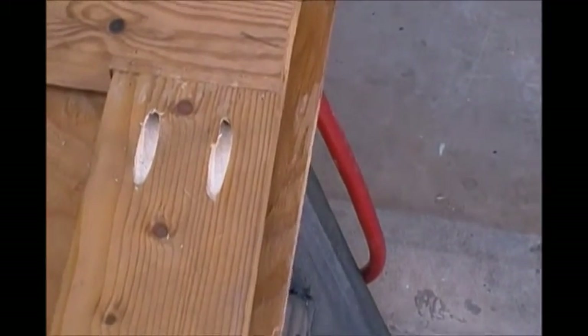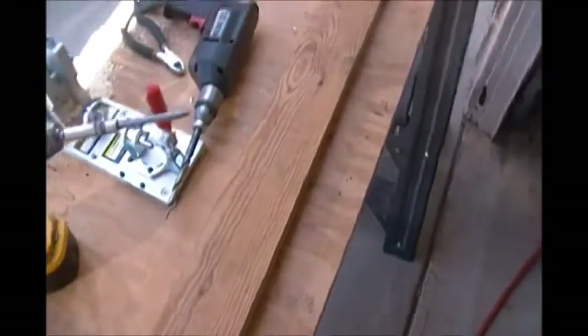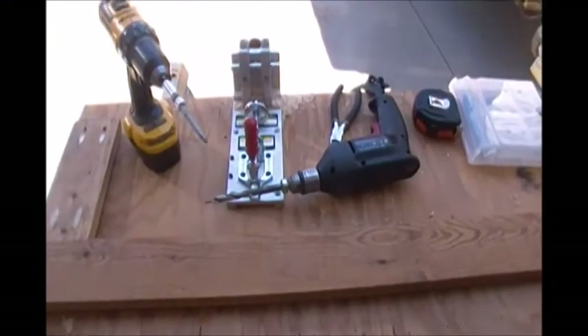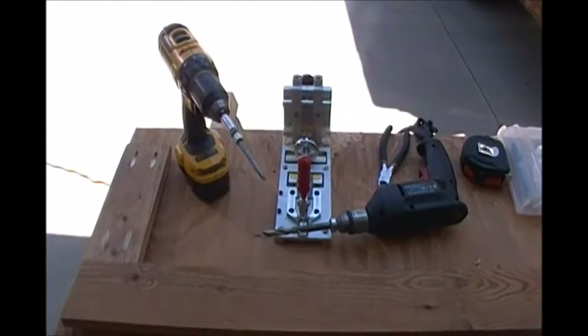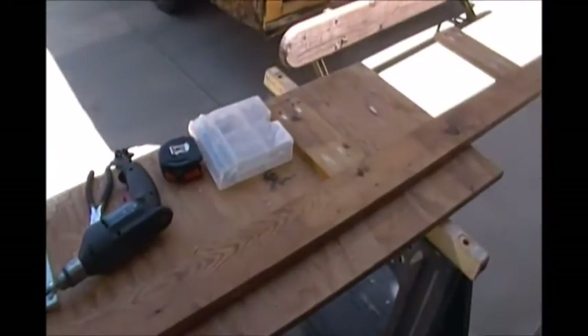I don't know if that's a good thing or a bad thing, but I like it. I like using it and it's coming out just fine. So here's my pocket hole jig, a drill, and then I use pocket hole type screws with a square driver. I think there's a special name for it, but that's what I call them.